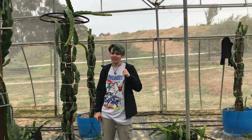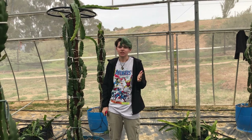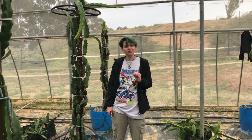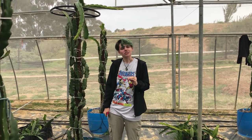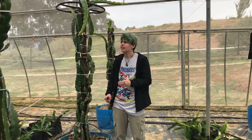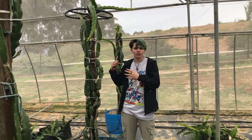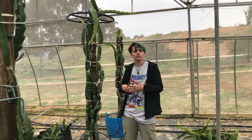Hey everyone, welcome back. My name is Jade Dragon and today we are going to discuss what tipping is. Tipping is very important when you're farming dragon fruit, and today I'm going to show you exactly what to do. Tipping is when it's starting to become summer and you want your plants to produce flowers in order to produce fruit.